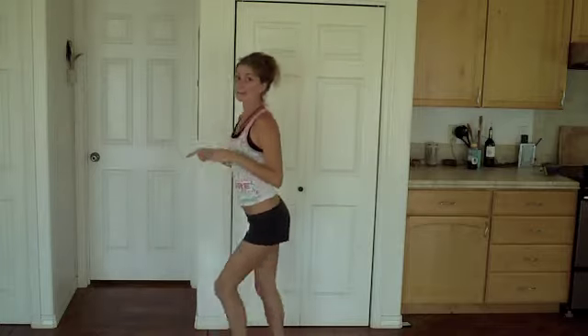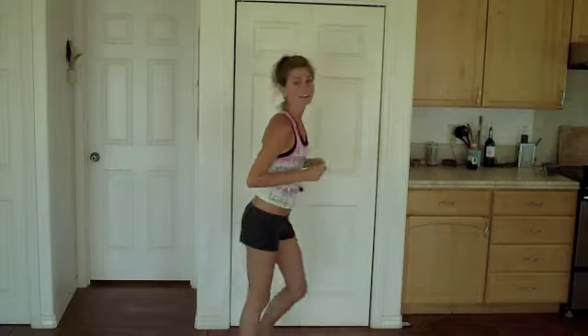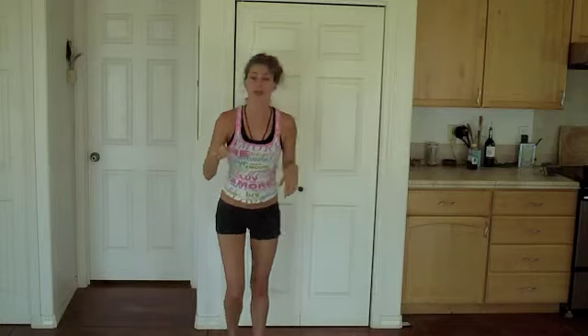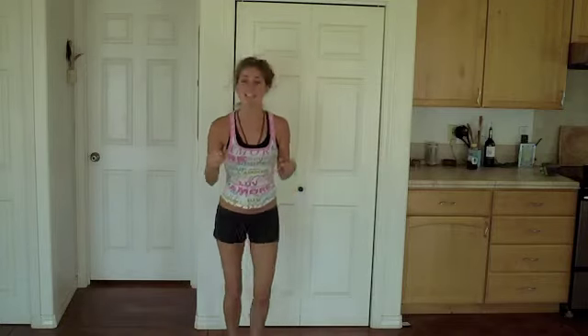Let's try it now in a square: front, side, back, side, front. If that was too hard, don't worry about it — just keep the basic front and back. And rock and step, and rock and step.